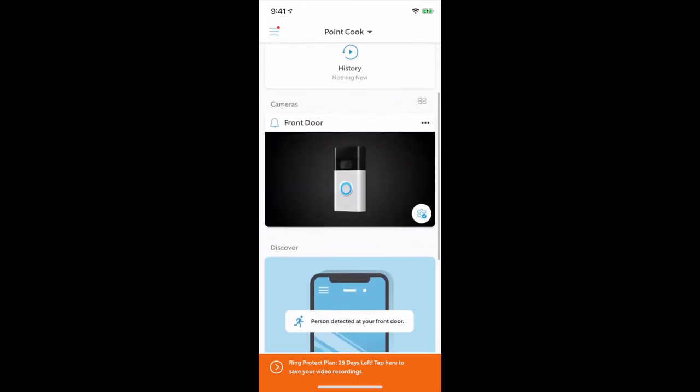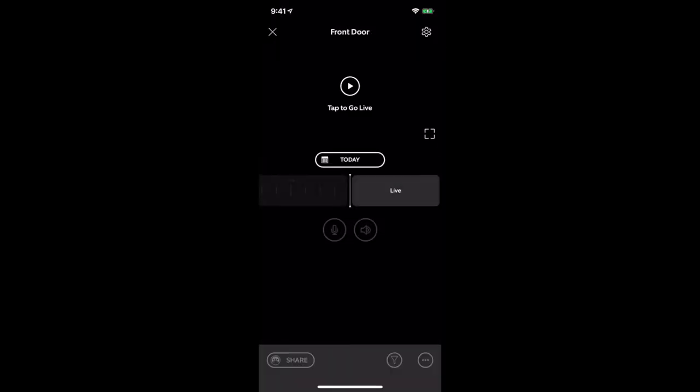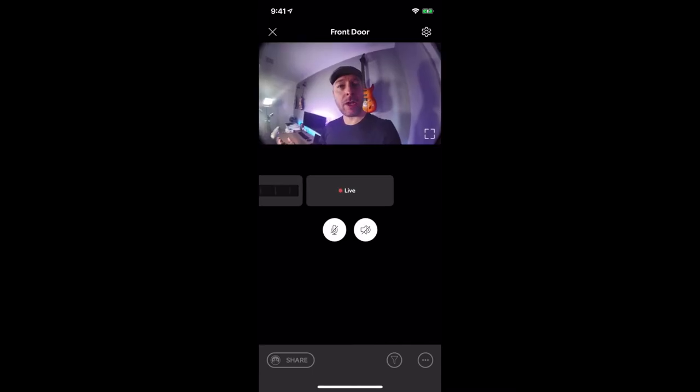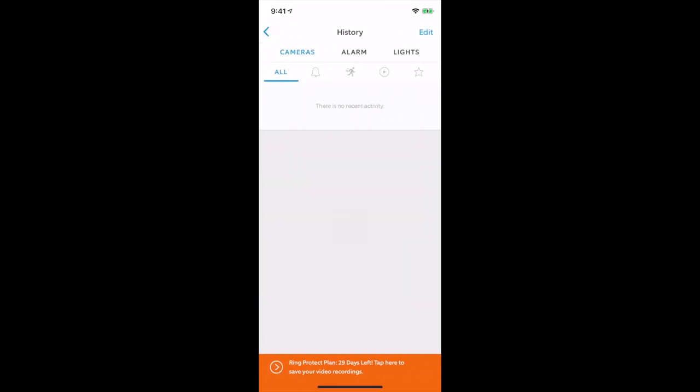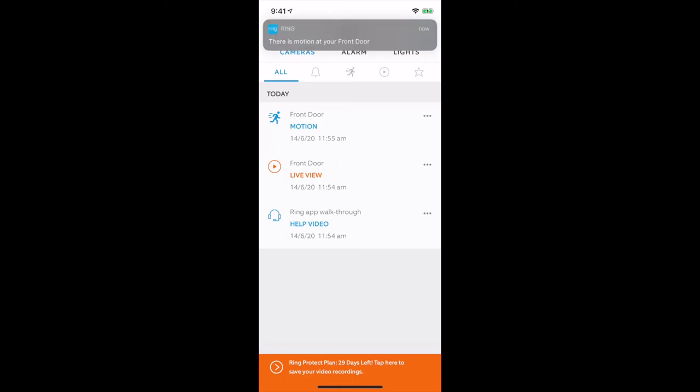The next step is to take control of your home with modes. You can learn more by clicking Learn More. These are the specific modes: Disarm, Home, and Away. We're going to use default mode settings and select Continue. Now it is all set up and ready to use. I can tap here to go live. Here is our current setup. The nice thing is I just got a notification letting me know that there has been motion on my front door — a person detected at your front door. You've got a history area where you can see exactly what's been happening: motion on my front door, a live view, and a help walkthrough. There's motion at the front door again — it's actually detecting me because I haven't mounted this on the front door yet.